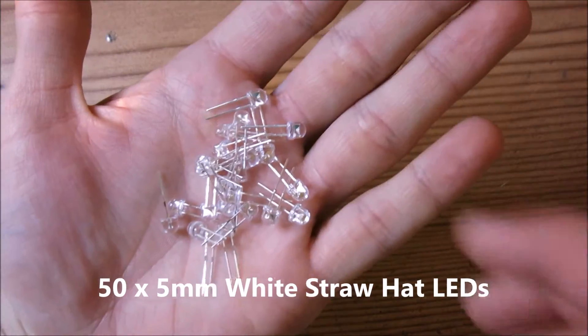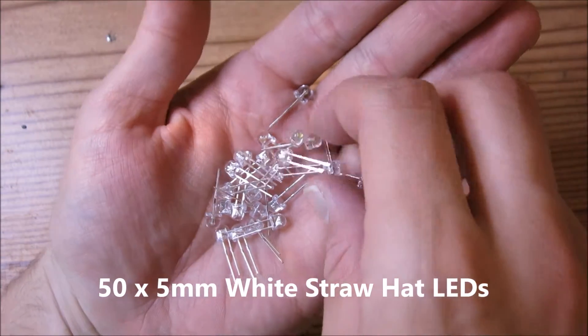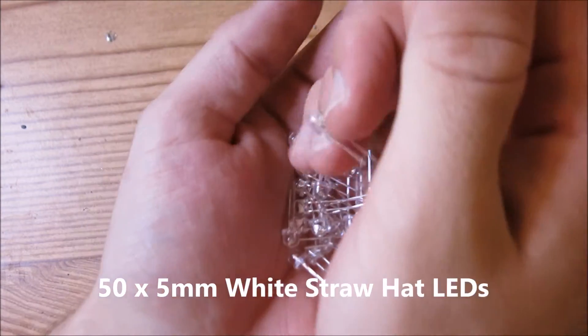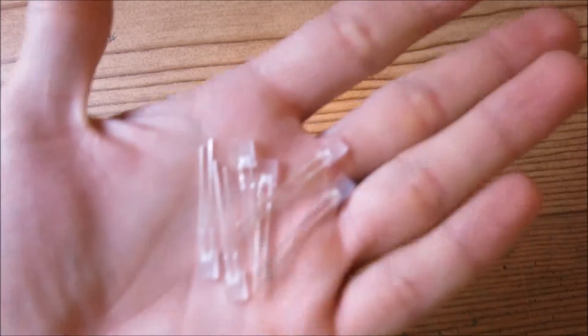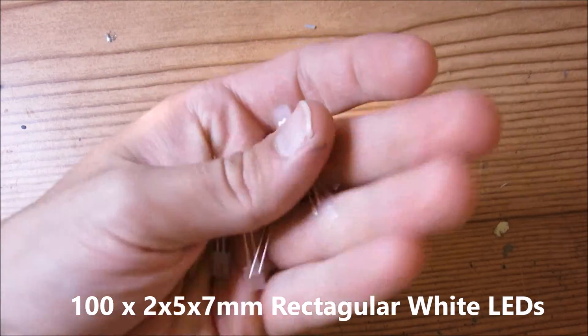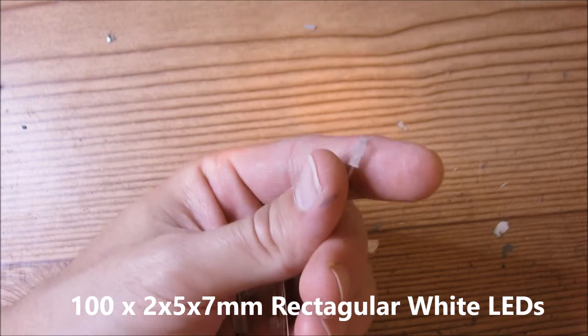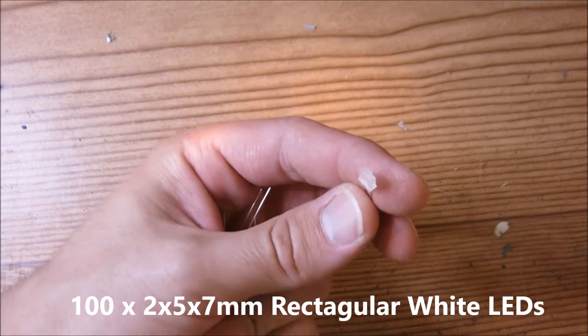You will need around 50 of these 5mm straw hat LEDs — they look like this. You will also need roughly 100 of these rectangular 2x5x7mm LEDs, and these are white.